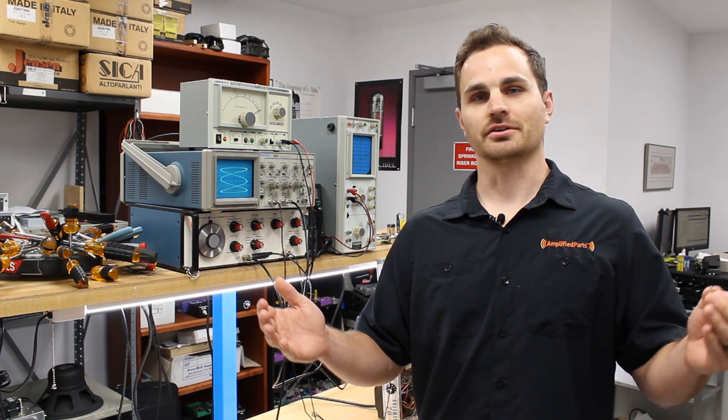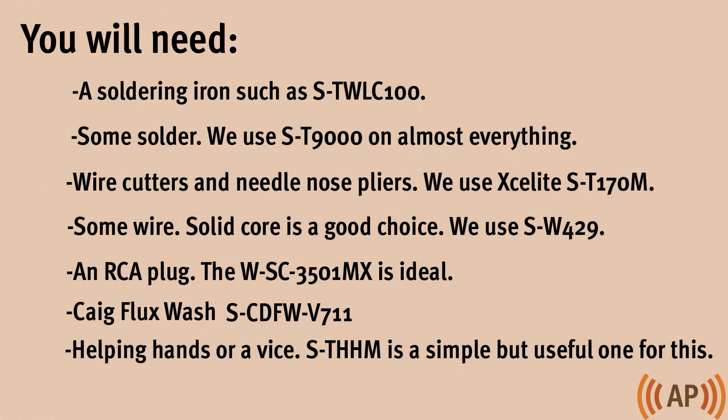So let's get started. For this project, you will need a soldering iron, some solder, wire cutters and needle nose pliers, some wire, an RCA plug, flux wash, and a set of helping hands or a vise to make things easier.